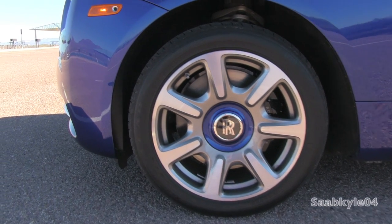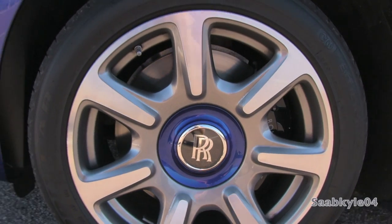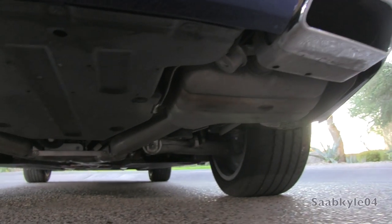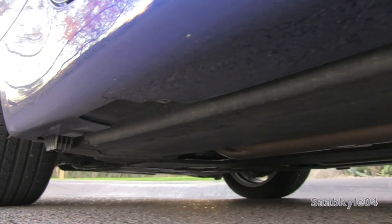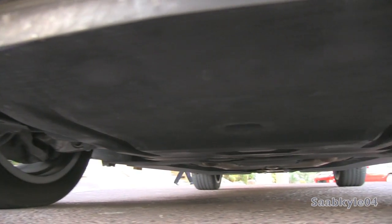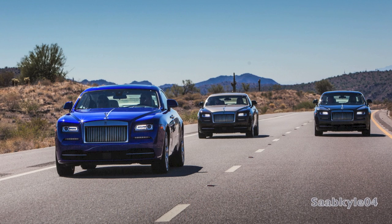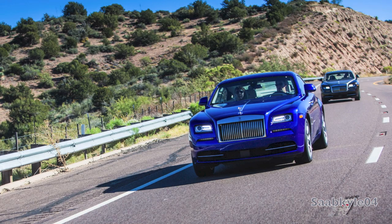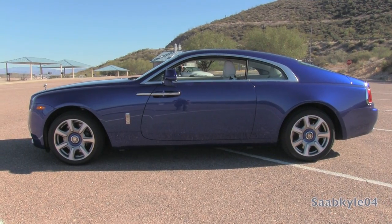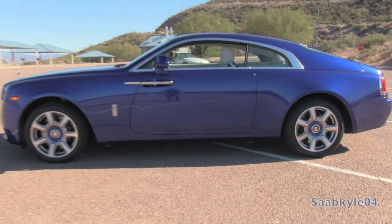The Wraith comes standard with asymmetrical 20-inch polished aluminum alloy wheels, while 21s are also available. They can be had with color-matching center caps and the self-leveling double-R logo, wrapped in Goodyear Eagle run-flat tires measuring 255/45 in front and 285/40 in the rear. Brakes are large four-wheel ventilated cast-iron discs — 14.7 inches in front with four-piston monoblock calipers, and 14.6 inches in the rear with single-piston sliding calipers. The suspension is fully independent with double wishbones in front and a multi-link rear with pneumatic springs coupled to the standard air ride system with three-mode variable damping. Overall length is 207.9 inches, width 76.7 inches, height 59.3 inches, and curb weight is around 5,300 pounds with near-perfect weight distribution.